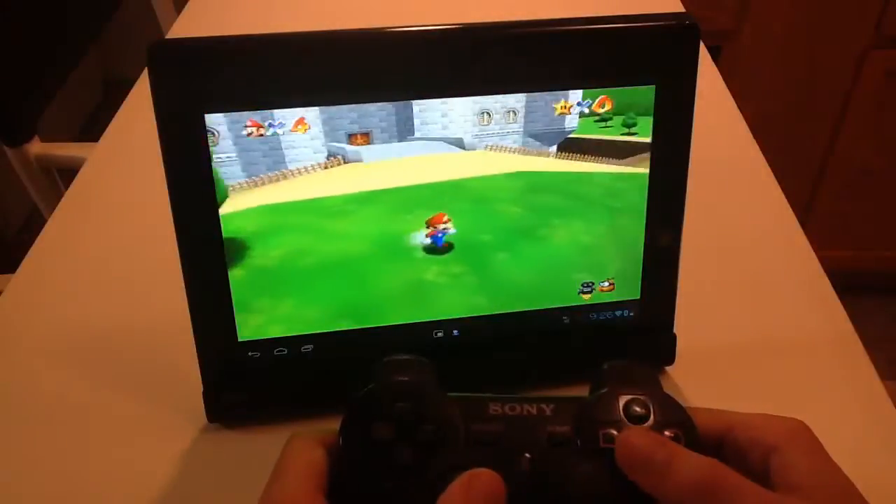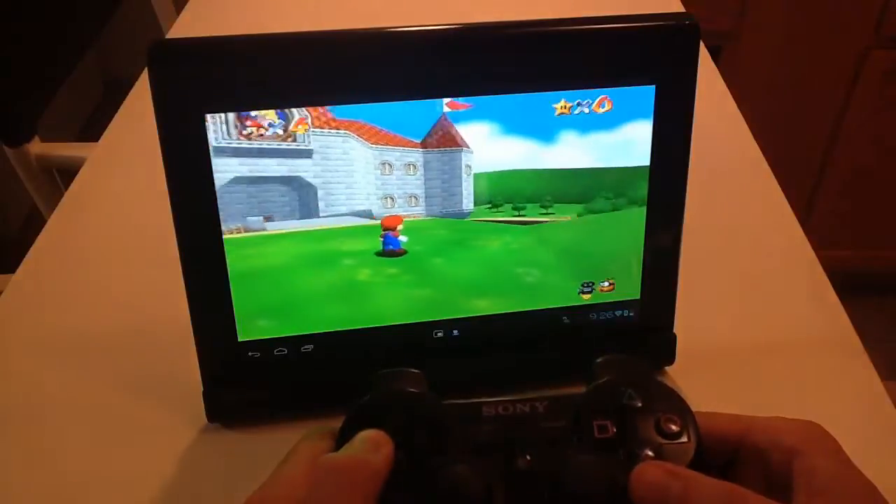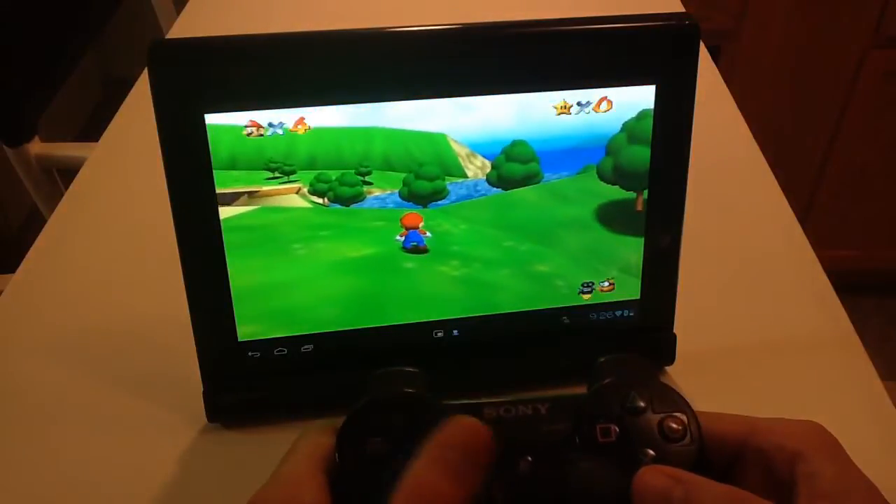As you can see, I'm even using the analog stick. The d-pad I have set for camera — that's just me though.